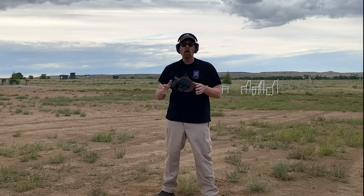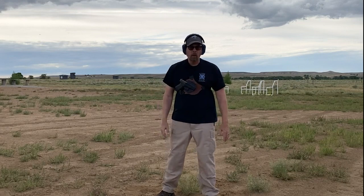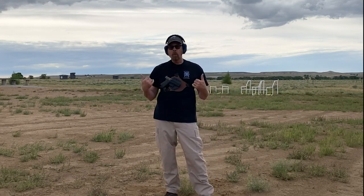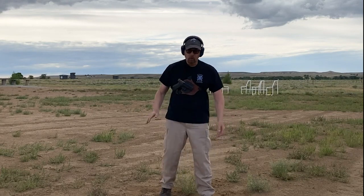Right now Crossbreed has them for 1911s, Glocks, Sigs, Springfields, Rugers, Smith & Wessons, and CZs. Just go to their website and check them out. Last time I did a video about this rig, I wasn't at the range and didn't have the opportunity to do any live fire. So today we're going to do a little bit of live fire.